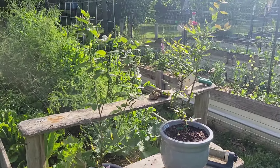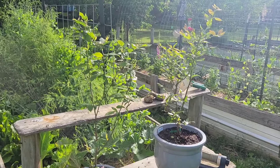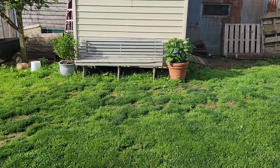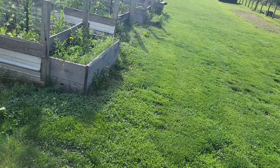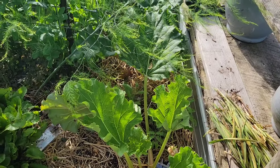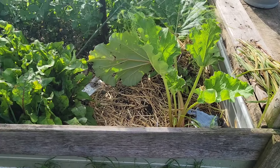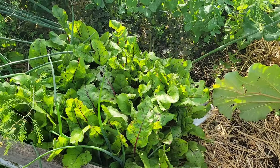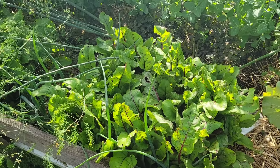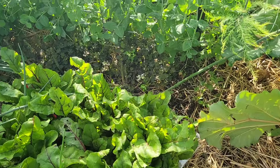I put blueberries in a pot because I keep killing blueberries. I want to see if I can control the environment a little bit more in the pot and find out what I've been doing wrong. Also hydrangeas are in a pot, which I really love, but I've killed them in the past, so not holding my breath. I am notorious for not thinning vegetables. I don't like to thin carrots or beets. That's my cardinal sin, and I don't see that I'm changing it real quick.